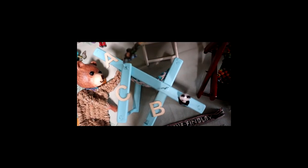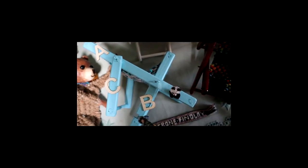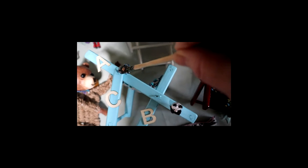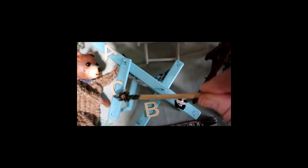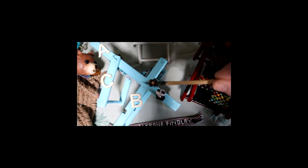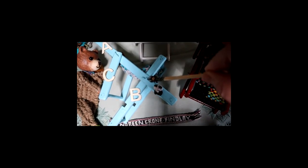B has the notches. A has two pivot points. C only has the one dowel at the bottom, and that dowel is going to fit into the notch on B. The top pivot point is for the top end of C. The lower pivot point on A is for B's single pivot point, which fits into the pivot point hole on A. So we have two pivot points on A, one pivot point on B, and one pivot point on C.